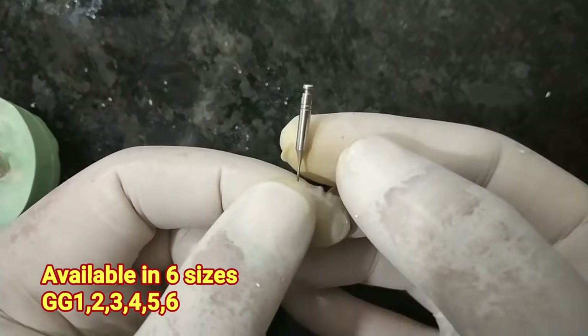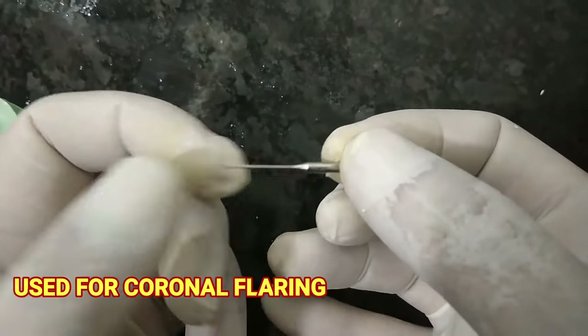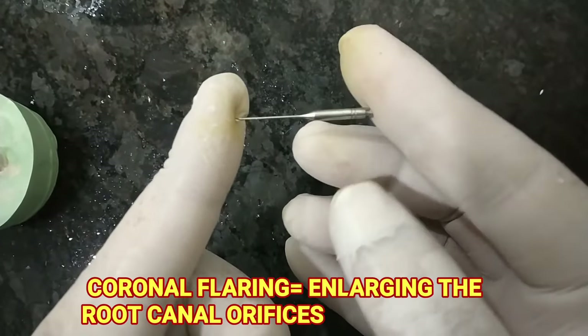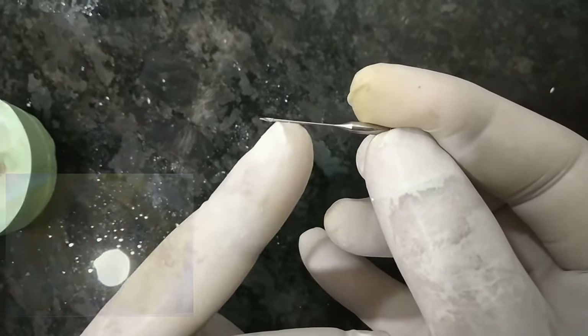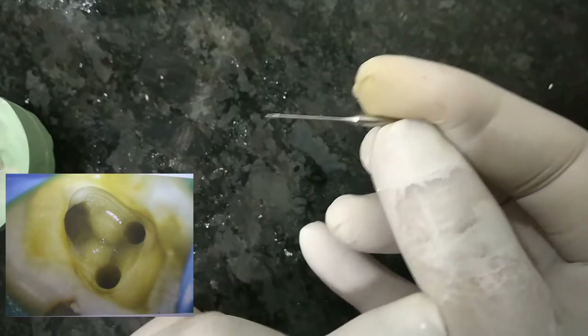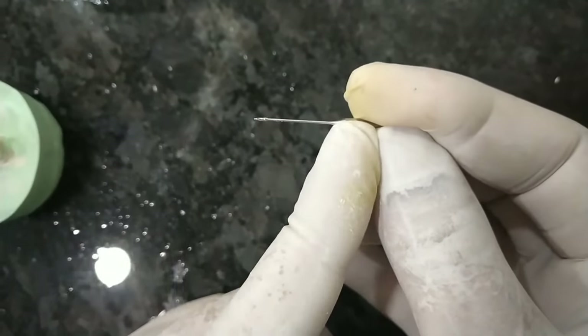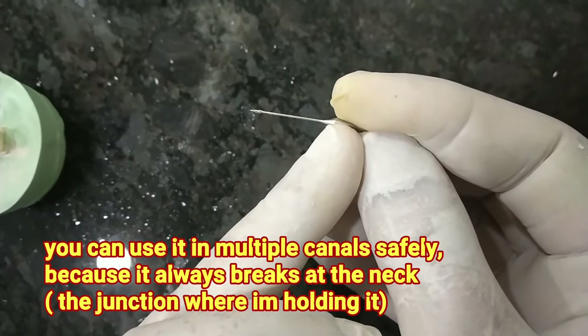The Gates Glidden Drill has a long thin shaft ending in a flame-shaped head with a safe tip to guard against perforations. The flame head cuts laterally and is used with gentle apically directed pressure. The long shaft is designed to break at the neck, the narrowest diameter that lies adjacent to the handpiece. If the drill binds during use, it will fracture at the neck of the shaft and will extrude from the tooth.